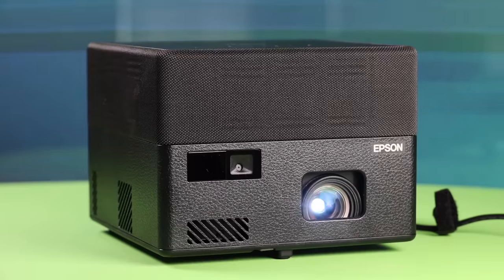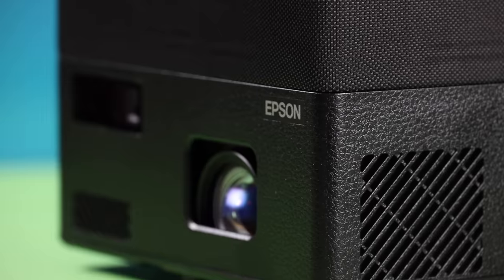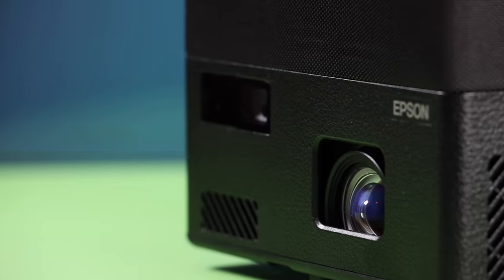What's up guys, Shane Starnes here. If you're as excited as I am about college basketball this season, you may be looking to upgrade your TV. In this video we're going to be taking a look at the Epic Vision Mini EF12 Smart Streaming Laser Projector by Epson. Big shout outs to Epson for sponsoring this video. Let's go ahead and get started.